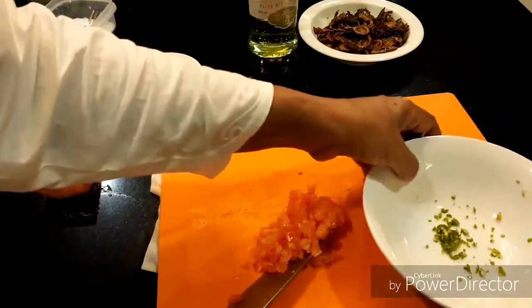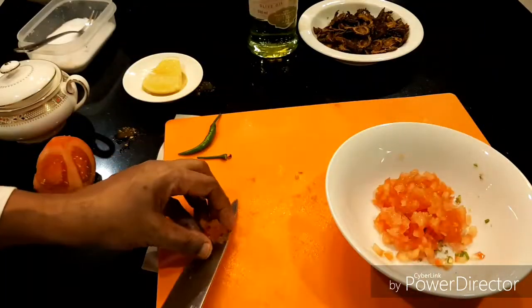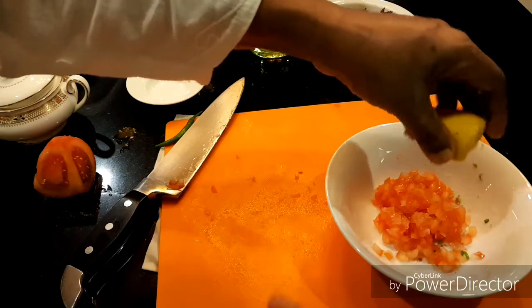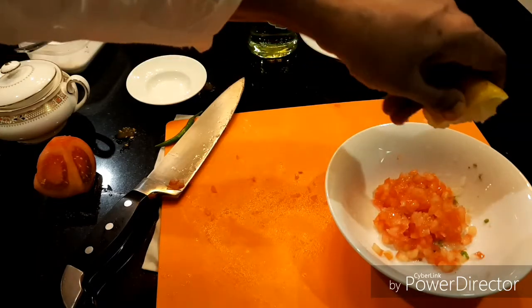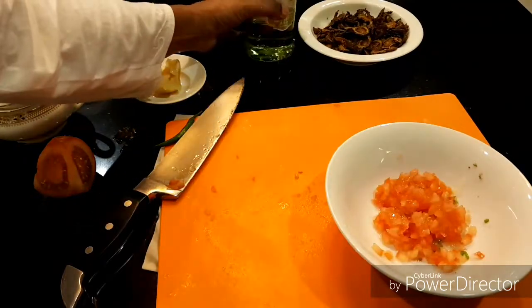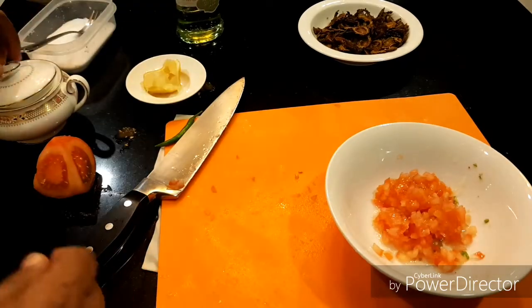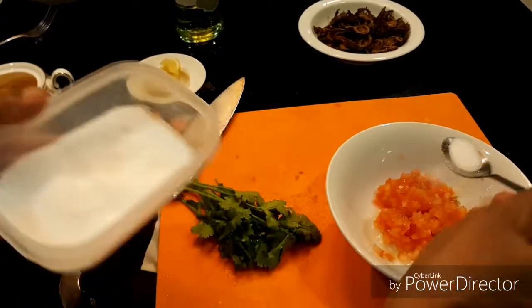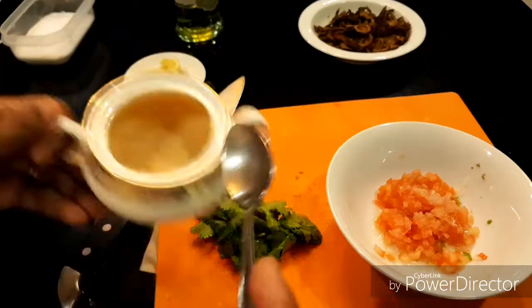So you can see now — I put chili, tomato. Lime juice — not lime, lemon, sorry. That's enough. Salt, I think a little bit more. And sugar — put half a teaspoon.